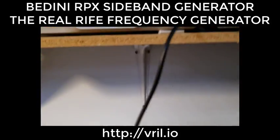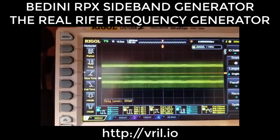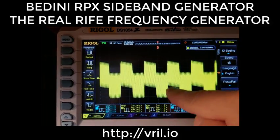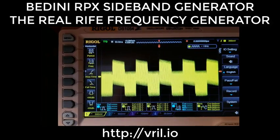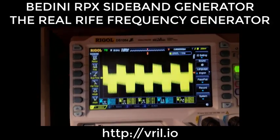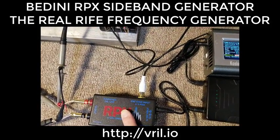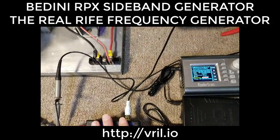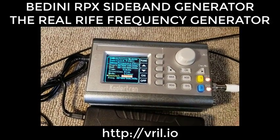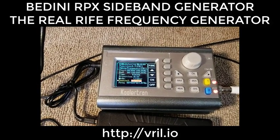I'm going to turn the pump wave on — it doesn't affect the sidebands. We see this bounce, and that's because we have a low-frequency sine wave carrier with the high-frequency sidebands and fundamental piggybacking on that low-frequency carrier. This is why it's claimed to be the only legitimate electrode delivery Rife device in the world — without that low-frequency carrier, high frequencies alone can't penetrate any depth due to the skin effect. That's the alternative generator coming with the RPX combinations at vril.io.